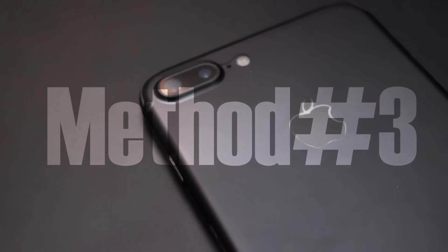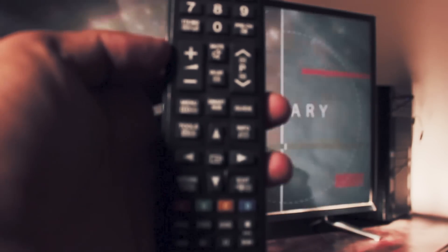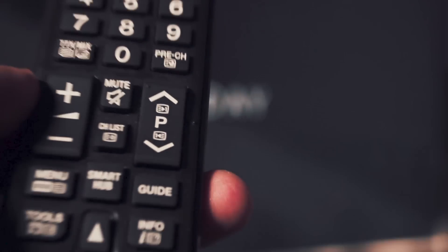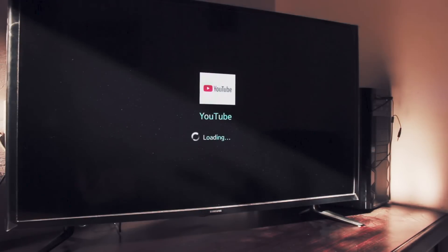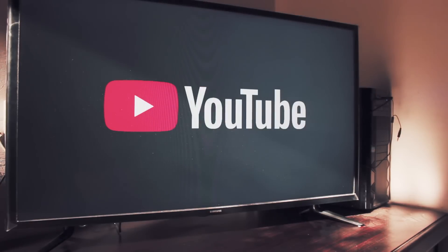Jumping to method number three — it's fairly simple. You can do this without opening the YouTube app on your TV too, but just to be safe, click the Smart Hub button on your Samsung TV remote, go to the YouTube app, and open it. Once you open YouTube on your TV, it will allow your iPhone to connect to your TV using that YouTube app.